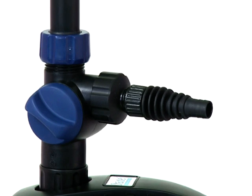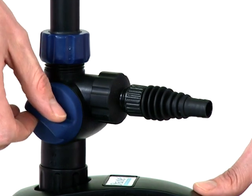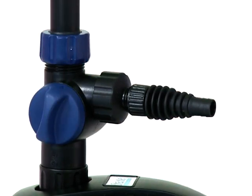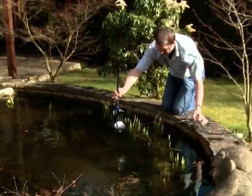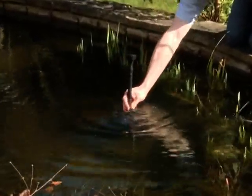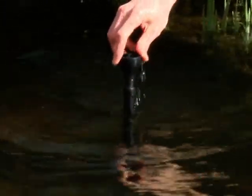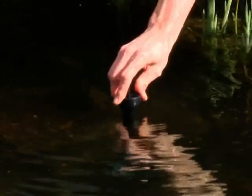If you are not using the second outlet, ensure the flow regulator on the side of the ball joint is closed down to ensure the maximum flow through the fountain. Position the pump in the desired location in the pond and make any adjustments to the riser pipe that may be required.